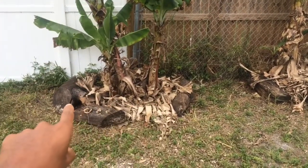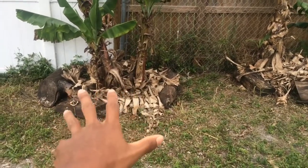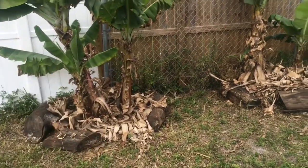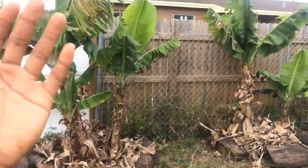But the more junk you put — like wood — the roots are going to feed off the wood. The wood brings the worms, all the critters. That's what the roots feed off of: dirt, organic matter, organic soil. The more junk you put right there, the faster it will grow.